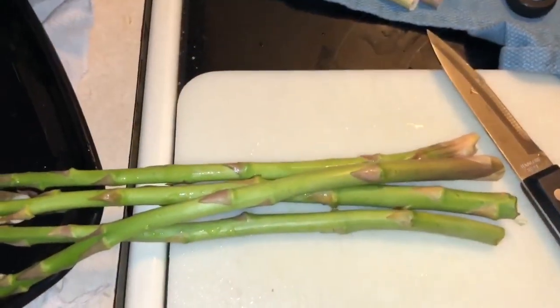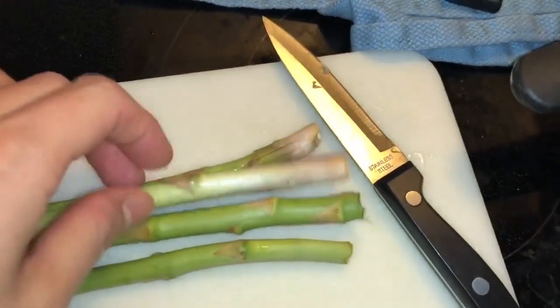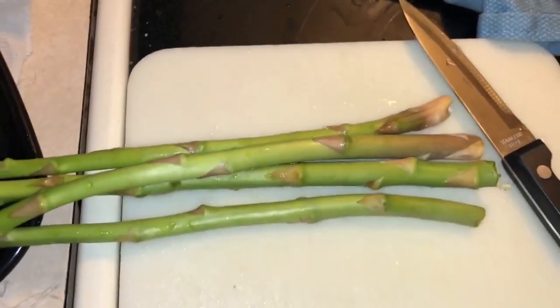Hi guys. So I'm going to cook the asparagus now — I'll just bake it. I'll get it ready now. So, here's the asparagus. I'm cutting it in the middle so it's not too long. And then I'm removing the dry parts.